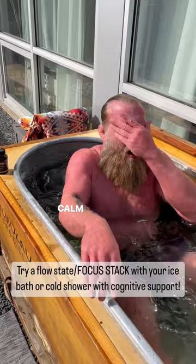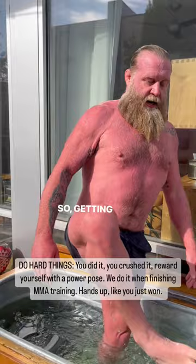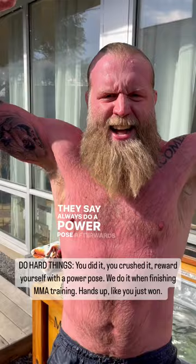Calm in, calm out — that's what's most important. Getting out, I love the owners of this company because they say always do a power pose afterwards, like a champion.